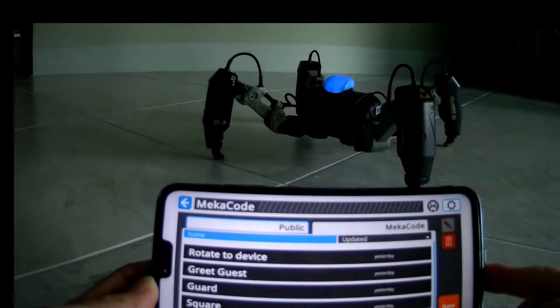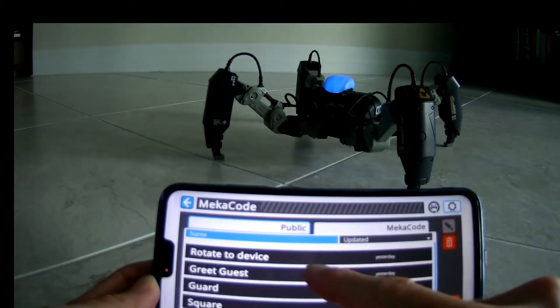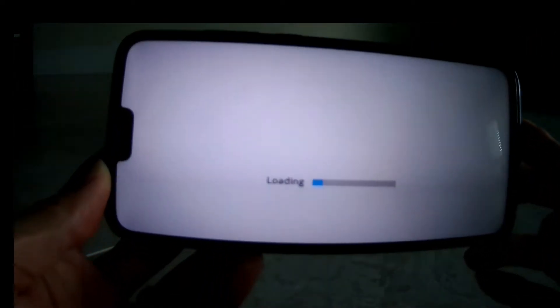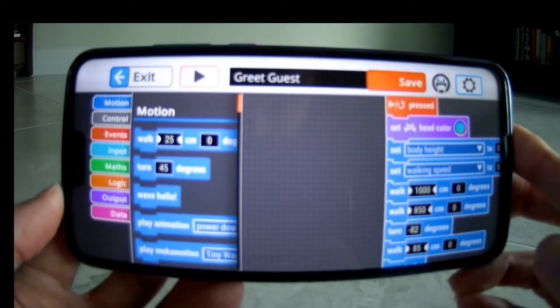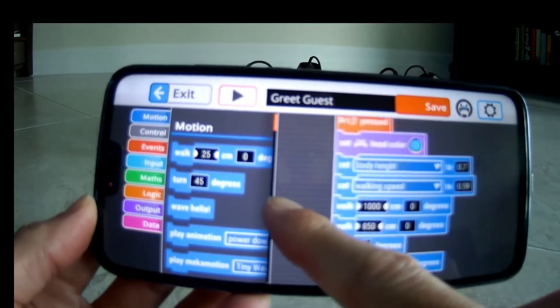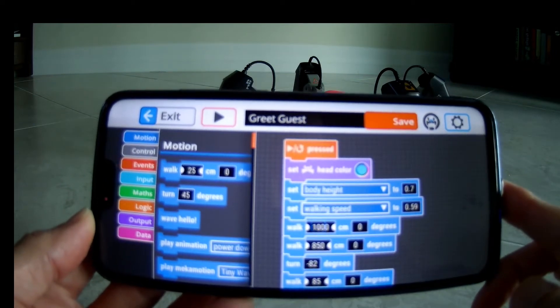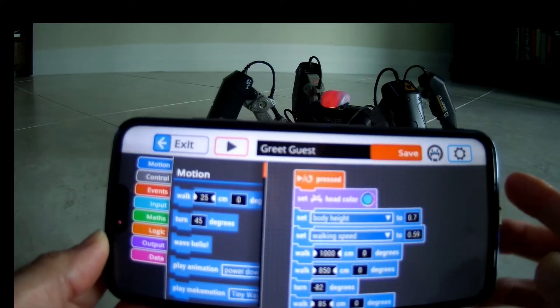Once you understand the simple coding for the bot, you can program it to do several fully automated paths that include animations, color changes, changes to the height of the body, speed of the robot, and more. Those can then be saved into your profile and played back later. Here are a few that I've set up.